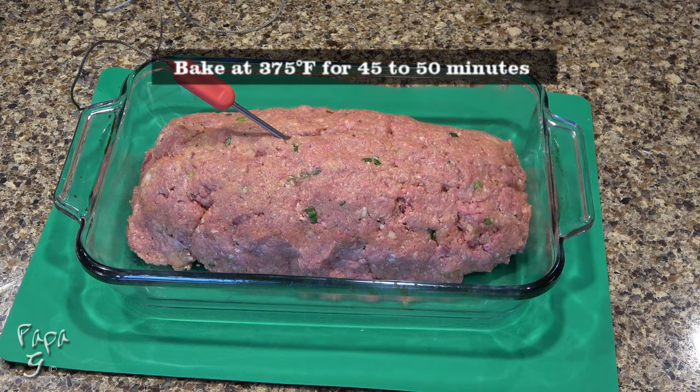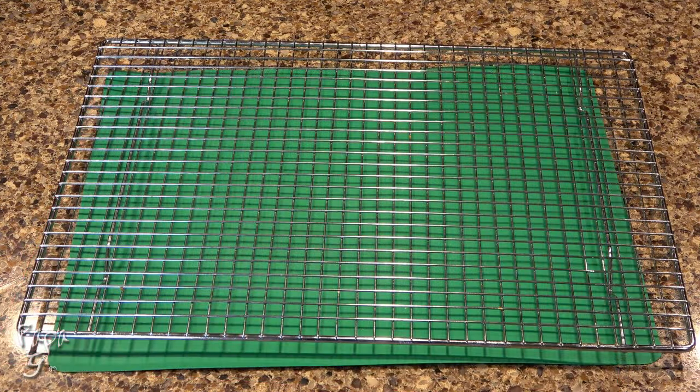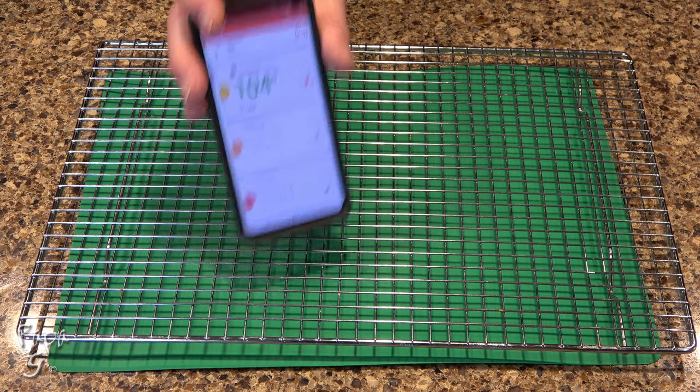Place our meatloaf in the middle of a preheated 375-degree oven for 45 to 50 minutes. At this time, you'll see it's not quite done, but here is where we want to add our sauce.